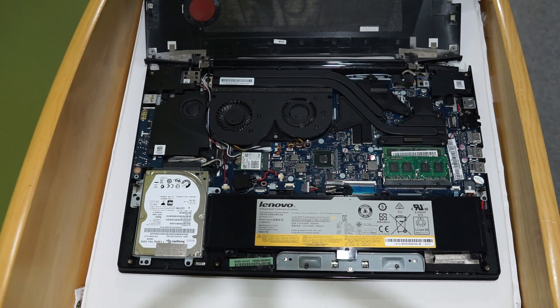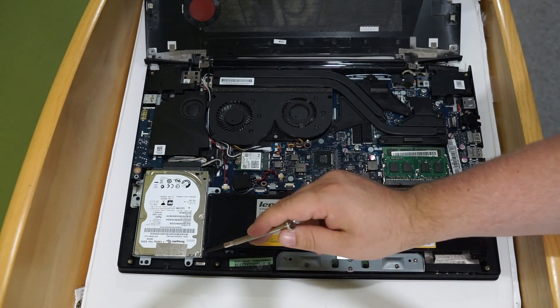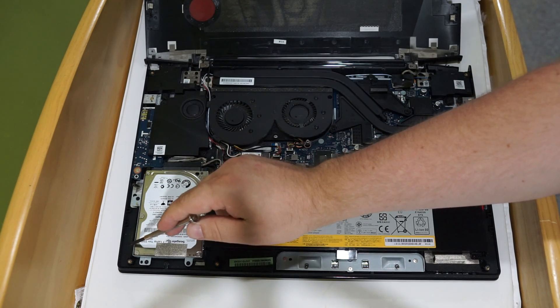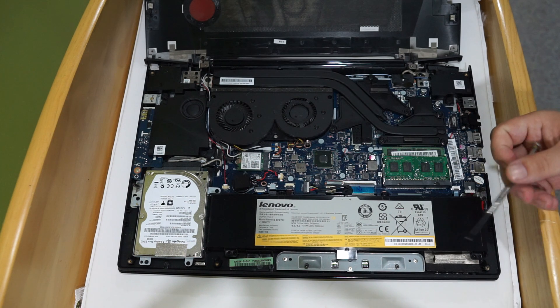If you're upgrading the hard drive, it looks like there are two screws here. This hard drive would come out and then that caddy — that little metal casing that goes around the drive — you would take that off, put your new drive in there, and slide it back in.